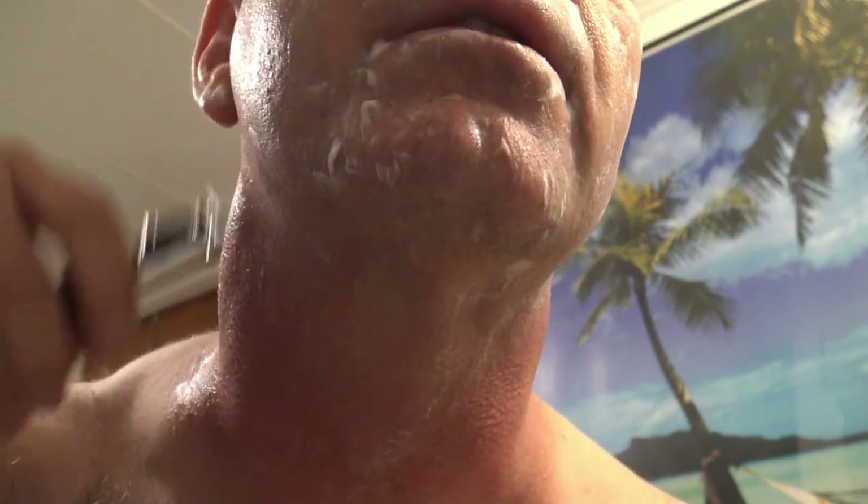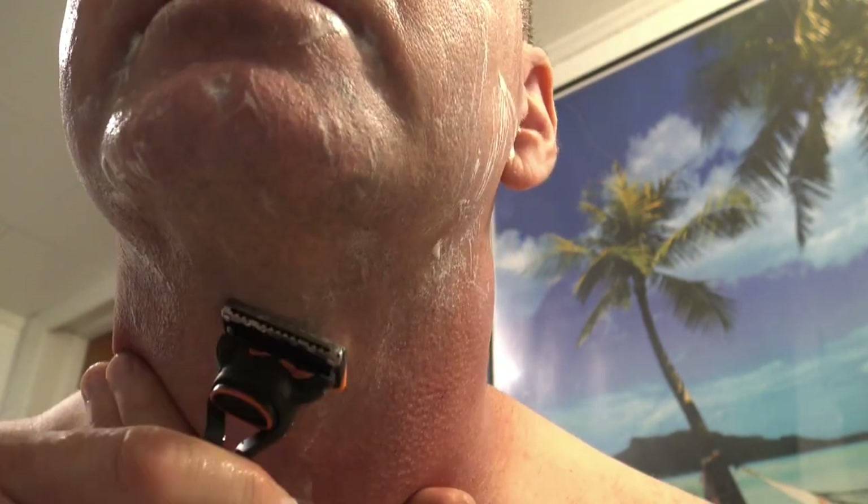I just shave with the grain once to get most of the hair, and then I go back and shave against the grain. It just works out really good for me.